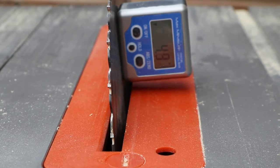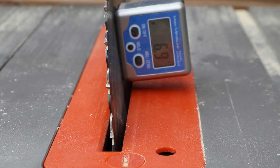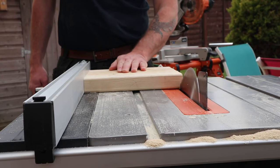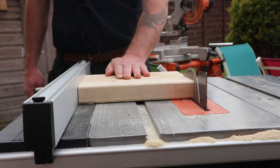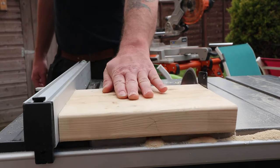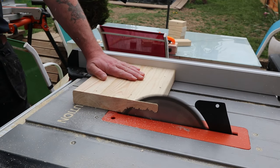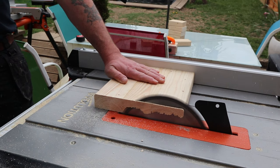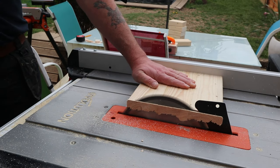Then I got the table saw blade set to 7 degrees — this was just a rough guess at the angle I would want — and I could get that angle cut into the top and the bottom of the legs. I did swap the table saw fence over to the other side because using my left hand it felt a little bit more natural pushing it forward, as the wood wanted to go into the fence a lot more tightly than when I was using it on the other side.